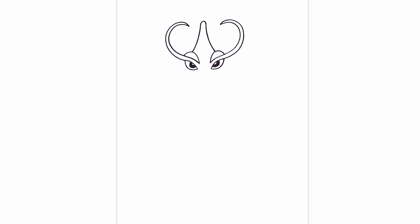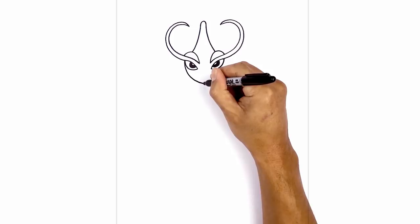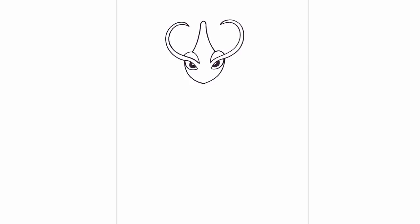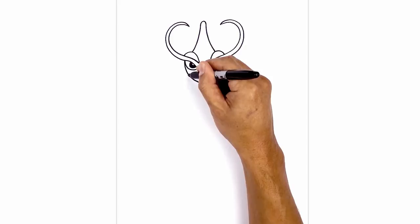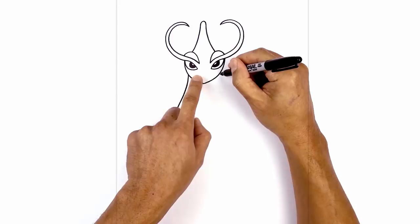From the outside edge of the eyes we're gonna curve down and then in towards the center of the head. Start on the left side, curve down, and pull that in towards the middle. Now we're gonna go back up on the right side. We want to take the top of these fins and continue down the side of the body. Starting on the side of the head, we're gonna curve out and then pull that back in — curving out towards the left and pulling back in and down. Do the same thing on the right: lining up the top, curve down and out towards the right, and then pull that in towards the same height as we have on the left.